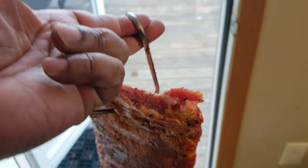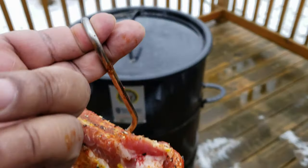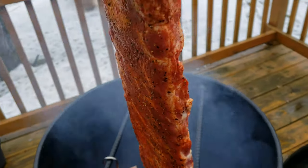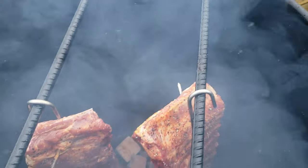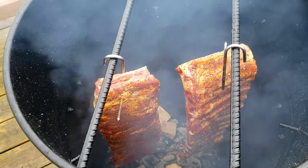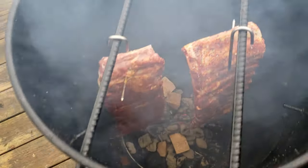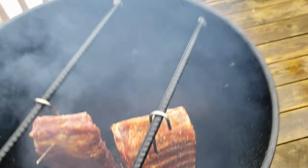Alright, it's time to take the ribs outside and hang them on the pit barrel cooker. You see there are two rebar hooks going across and you just hang them up one at a time — you can get up to eight or ten slabs of ribs if you want. Down at the bottom I've got charcoal and wood chunks. Today I'm using hickory, but you can use anything you want — some people like a sweet wood like apple. We're getting a lot of smoke out there right now.